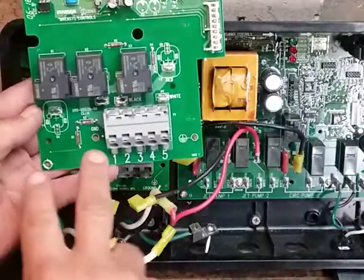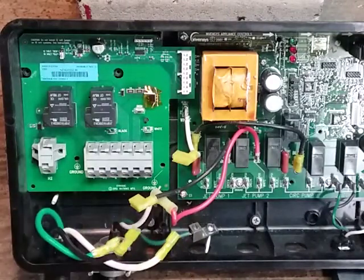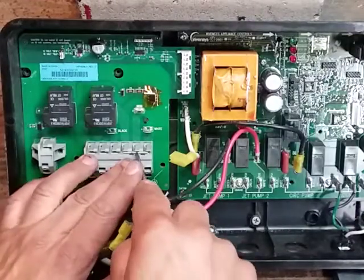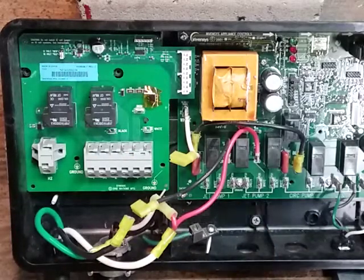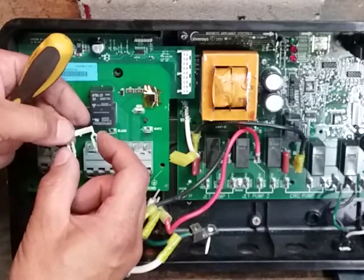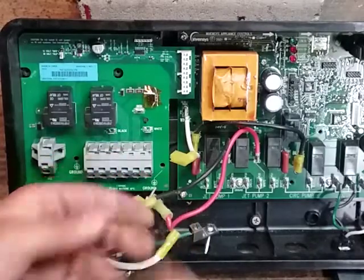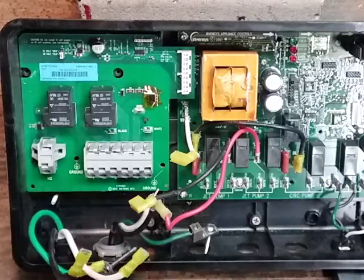The old board had heater inputs on certain terminals and now your heater inputs are H2 and H1. So we're going to take a triple jumper just like on the old board and put it in there jumping three, four, and five — push it in nice and tight until it is recessed. Then take another triple jumper and break the center out, making a double jumper out of a triple, connecting one and two jumping over H1. If you have a dual breaker spa with many wires you're not going to be doing these jumpers.